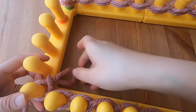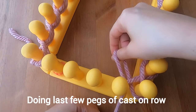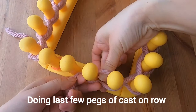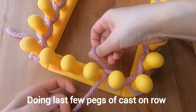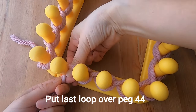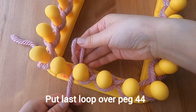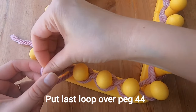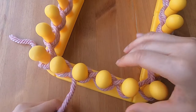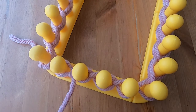I've gone all the way around my loom with the chain cast on and I'm just approaching the end, doing the last few pegs. When I get to the very end, I take that loop and place it over the last peg, which is peg 44 marked with a rubber band. Now I'm ready to start Row 1 with the purl stitches.